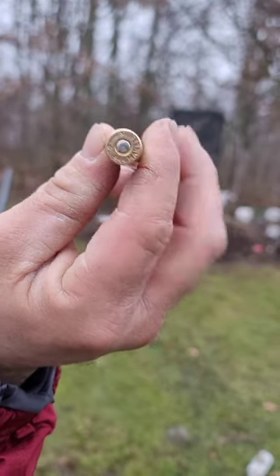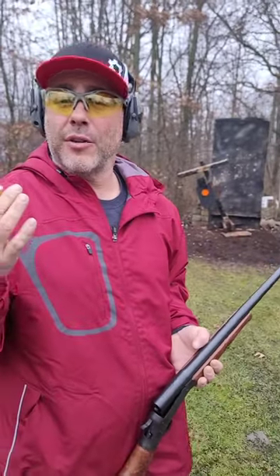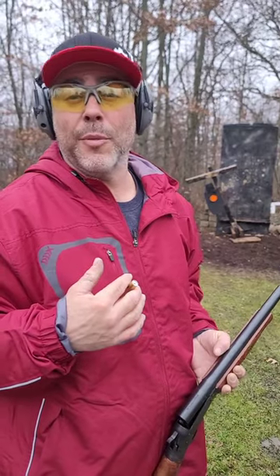444 Marlin brass, loaded like a shotshell — loaded just like a .410 shot shell. Do not try this at home. This is for educational and experimental purposes only.